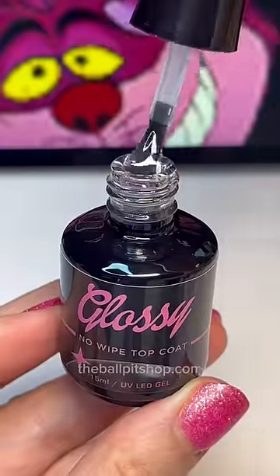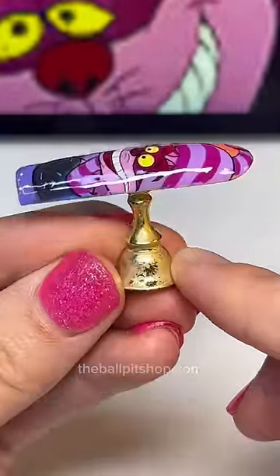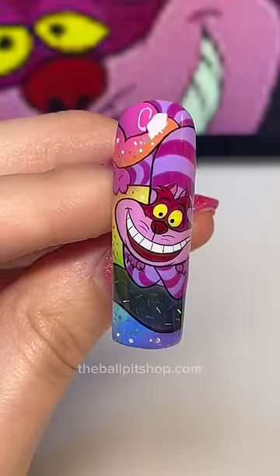Moving on to our third and final step, you wanna make sure you're using a glossy top coat that is nice and thin like this one from Ball Pit, but not too runny. And just like that, you've got ultra flat nail art. She's so smooth. Let me know what I should teach next.